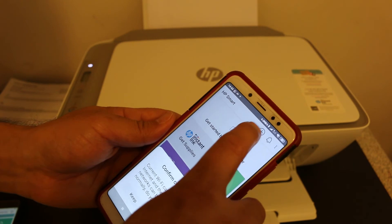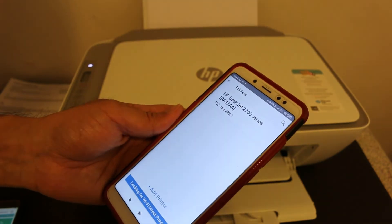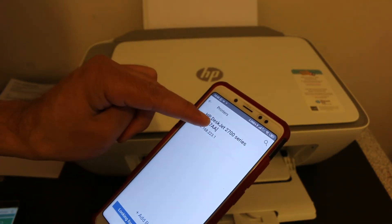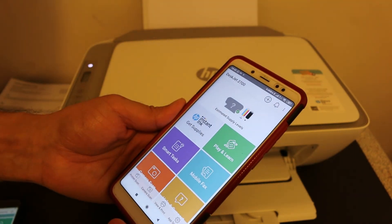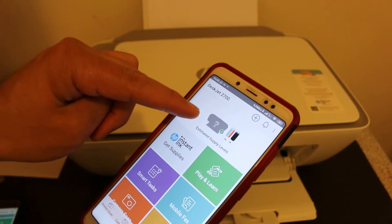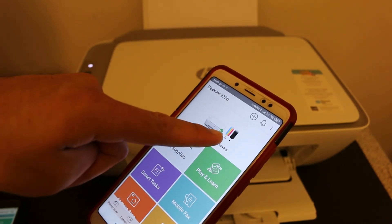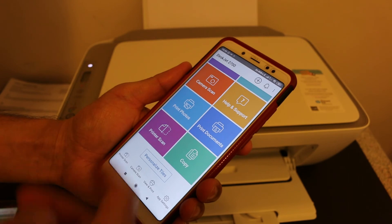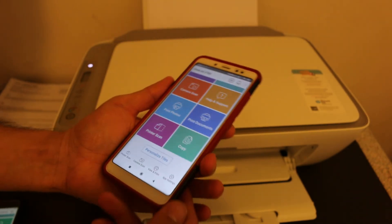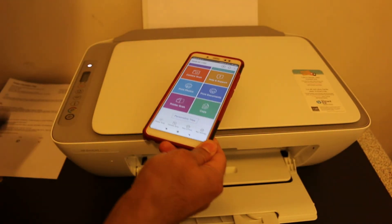Open the HP Smart app on your Android phone and click the plus button at the top. You will see the printer displayed here, so click on it. The printer is added and it also shows the estimated level of ink remaining.